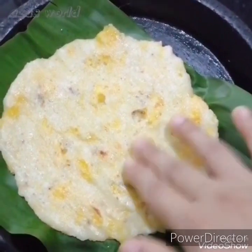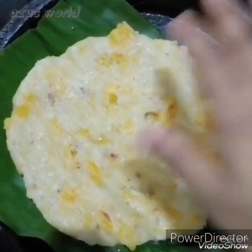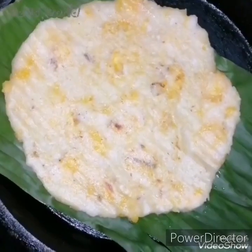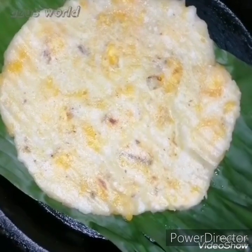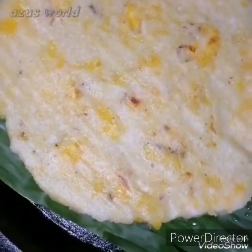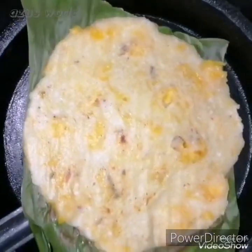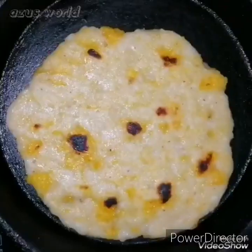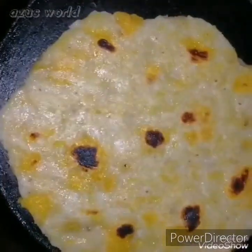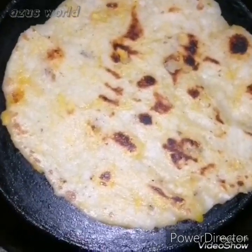We are ready to cook the rice. Don't eat the rice — we are ready to cook the rice.